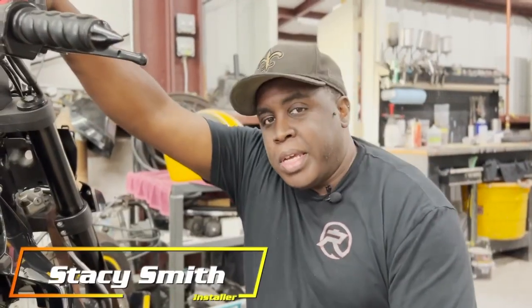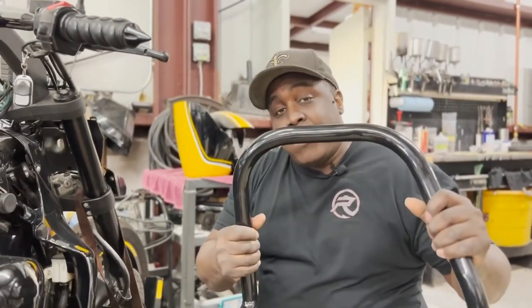For all you M109 riders out there, audio has always been a huge topic — where to place your speakers and how to get the best sound. Rush Bikes has the answer: custom fabricated highway mounts that allow you to mount six and a half inch speaker pods on the right and left side of your motorcycle. My name is Stacy, I'm an installer here at Rush Bikes. Today we're going to install the modified highway bar — the wiring is already done and the AB wire is already pulled, so we'll continue on from there.